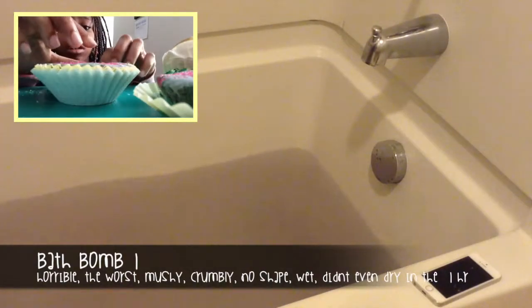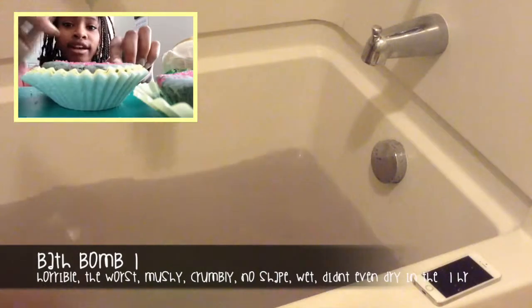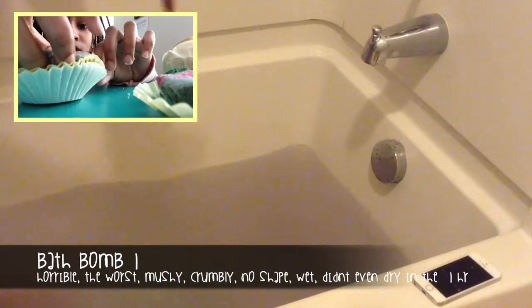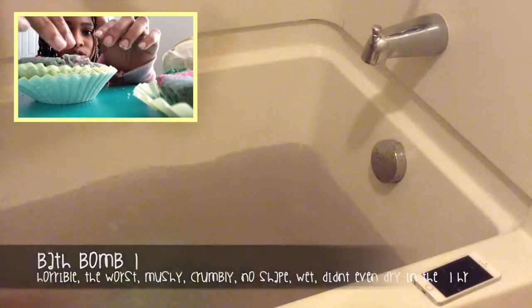Don't even get me started on this bath bomb. I am so disappointed. For real, this bath bomb — I thought it was going to be the best out of the best, but it was the worst out of the worst, I swear. It wasn't even a circle shape; it was the one in the ornament. It was the worst. When I poured it out, it was just crumbs, literally. Just crumbs — it wasn't even a bath bomb. It was a bath bomb sandbox. That's what my bathtub was.